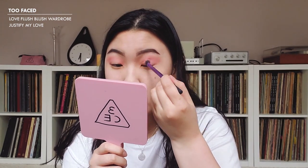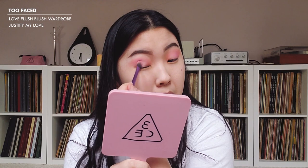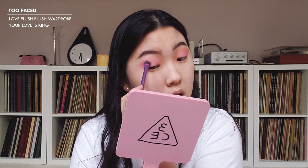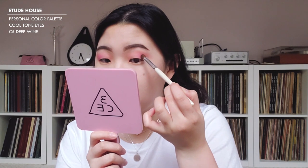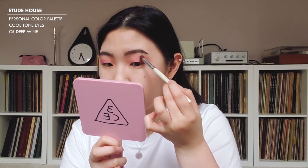I'm going to go into 'Justify My Love' and put that on the mid-end of my eye to give a little more dimension. I'm also going to go into 'Your Love Is King' to add some depth to the ends, because I just have really flat eyes. I'll take a clean brush and blur out the ends because this is a lot going on. Then I'm going into the Etude House Personal Color Palette in cool tone eyes, using the shade 'deep wine' — I still need a little more depth but I'll use it very lightly, even mixing it with 'Your Love Is King' to tone it down.